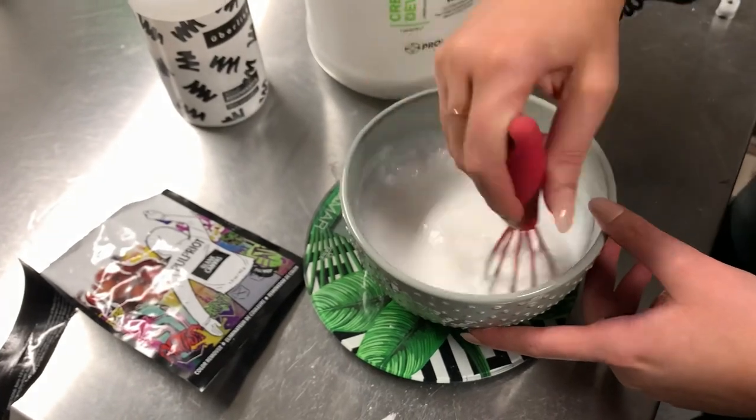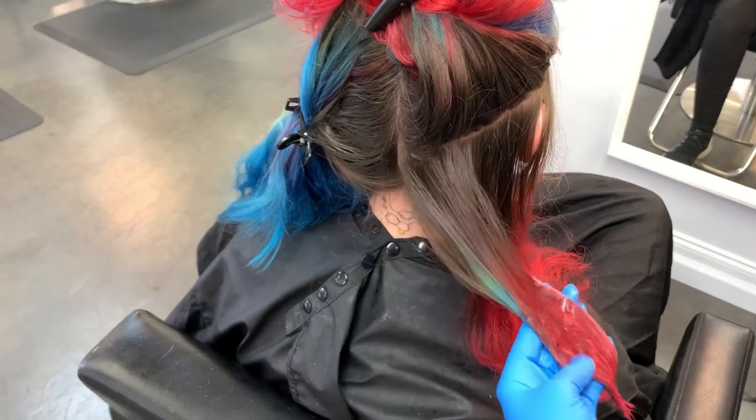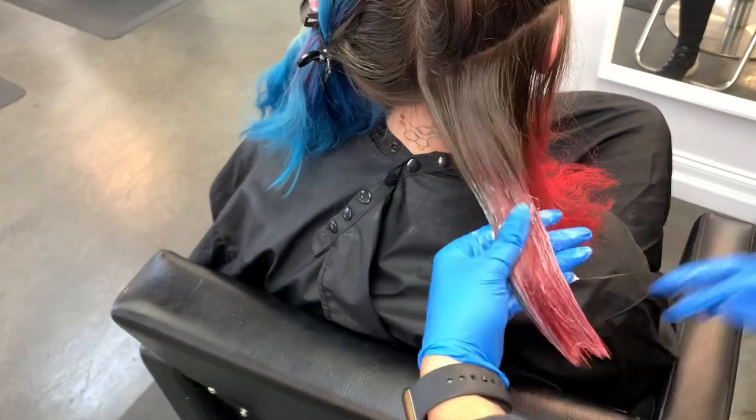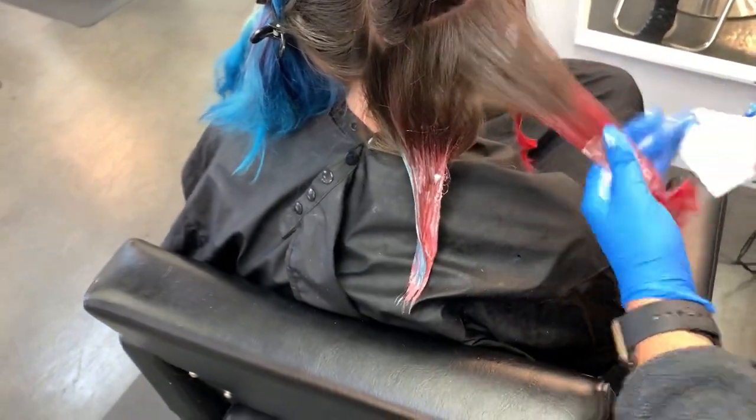I'm using 20 volume to try to really get in there and remove as much as possible. When you're putting this on, you want to make sure that you are kind of blending it, because Blank Canvas will lift the base. You want to make sure you're not doing any harsh lines or anything, because that will show up.